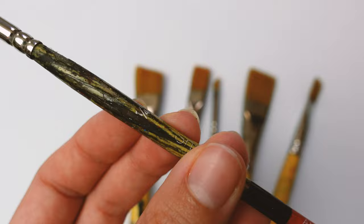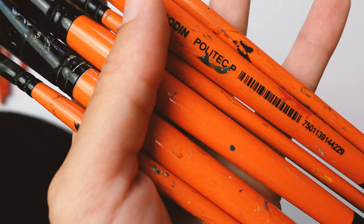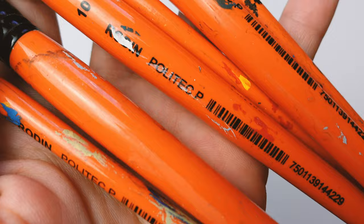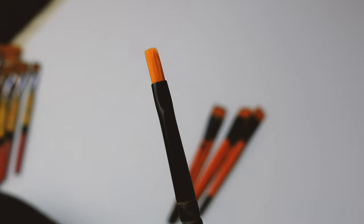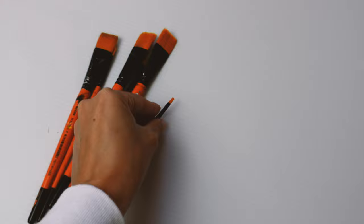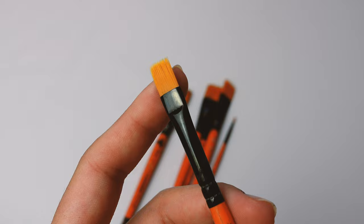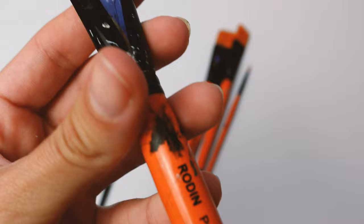Next is Polytech from the brand Rodin, which is Mexican. These are also synthetic, in different sizes — the cheapest and most economical on the whole list. They hold up really well. A size zero, for example, is not that small; it's flat and can make a really nice thin stroke. For the price, these are a must — very basic, hold up well, almost no water filtration, and very inexpensive. I'll leave the link to all these brushes below.